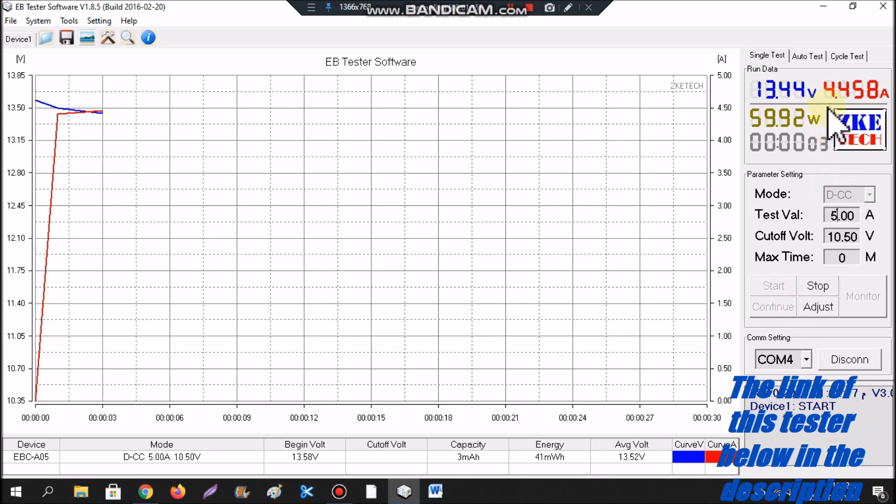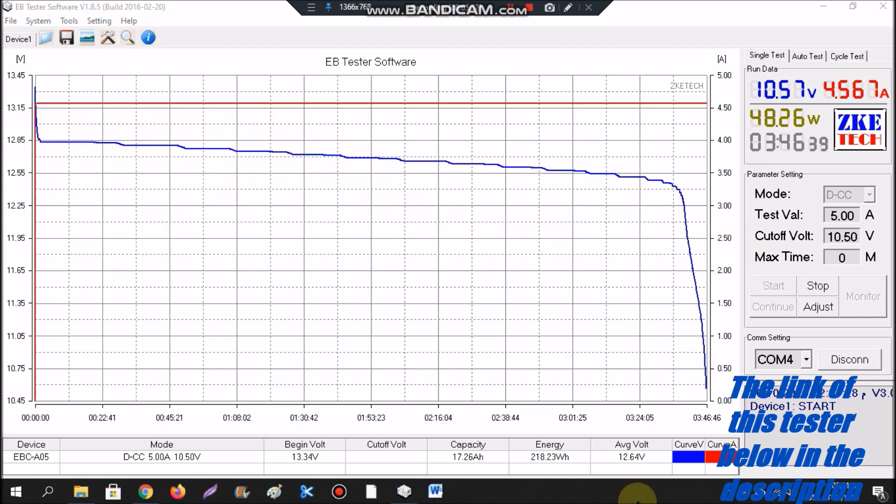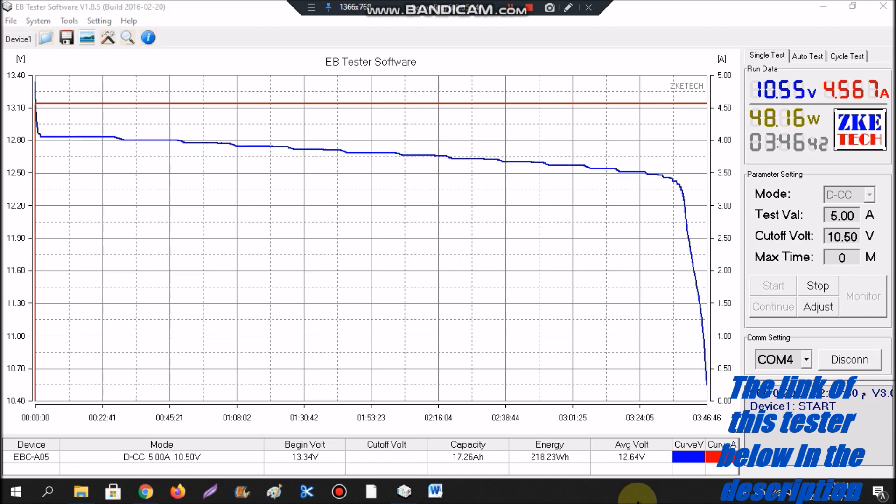As you can see, the device has started testing the battery. The actual current drawn is not exactly 5 amps — it is 4.4 amps — but that is not a big deal. After a few hours, the voltage of the battery became very low, and when it reached exactly 10.5 volts, the device stopped the test.